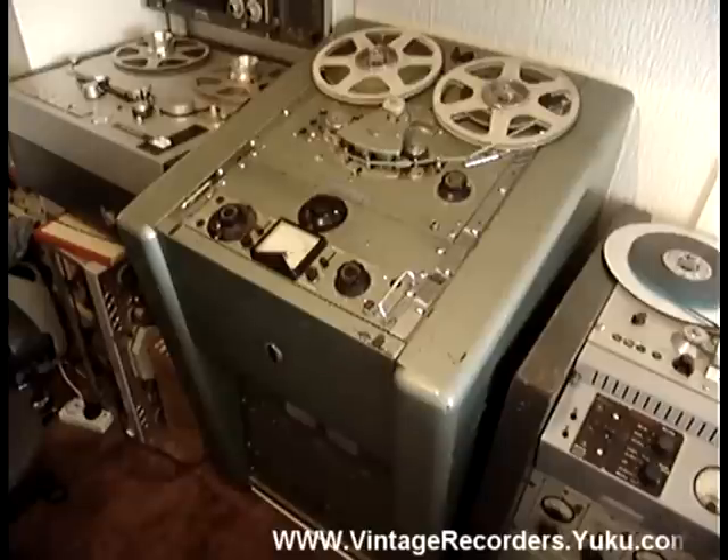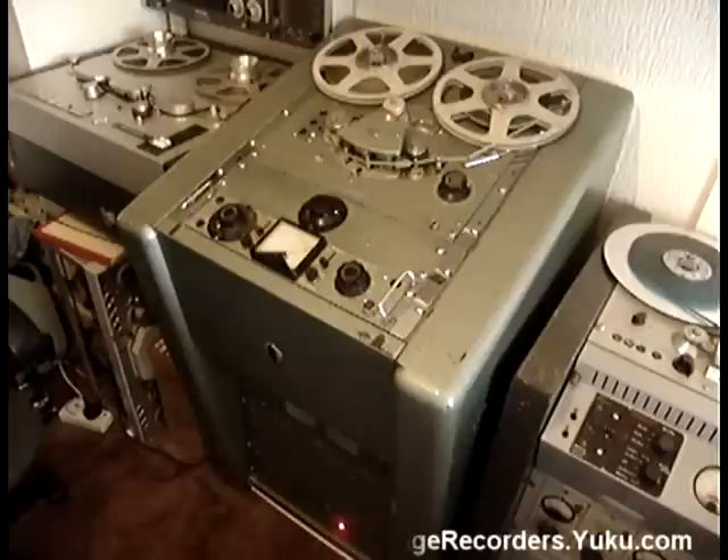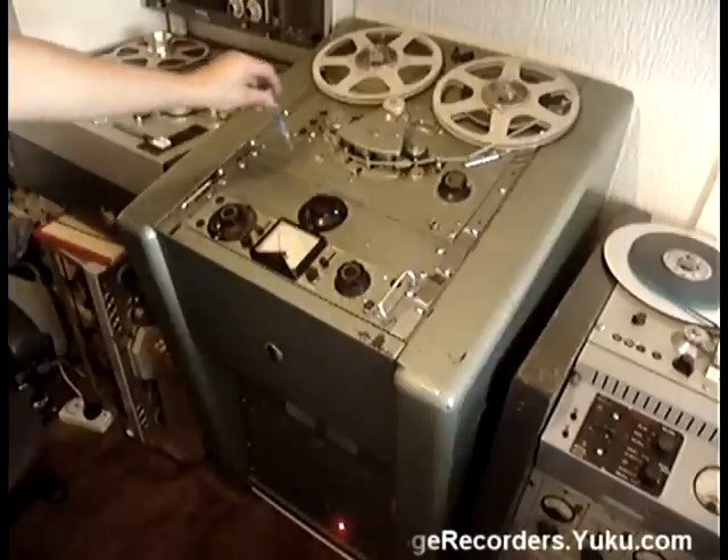These are quite hard to get hold of now and quite hard to keep running. This particular machine's been serviced. I've done a lot of work to it over the last couple of days to get it up and running. It's still got a few problems where it won't play at high speeds properly if I put it to high speed.